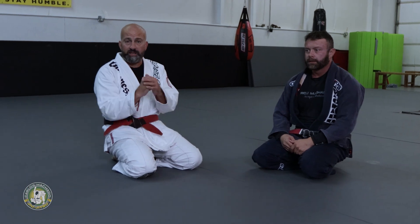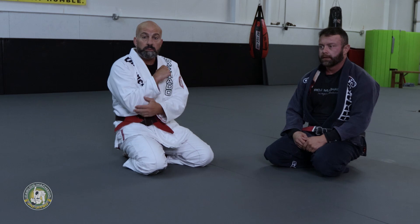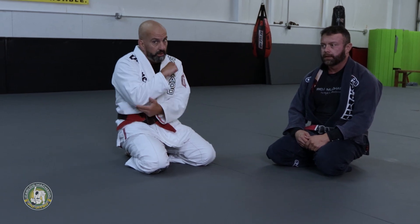Let's see now the judo hook flip against a standing opponent. I'm going to give you the secret here — everything is on the elbow. Pay attention to the elbow.